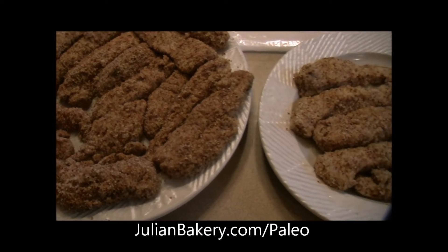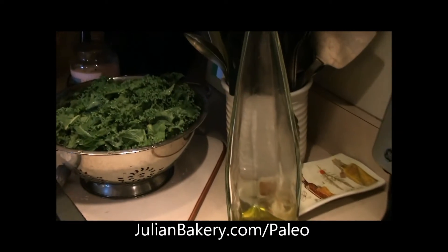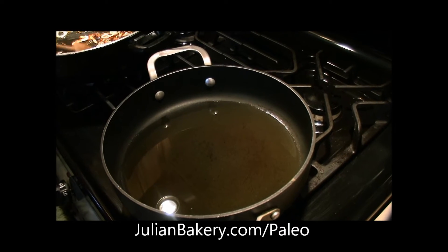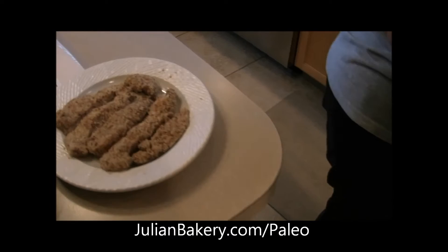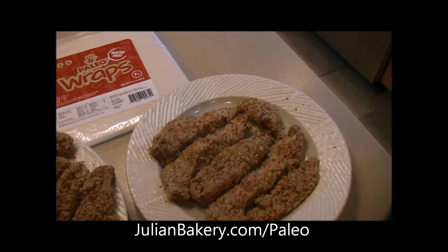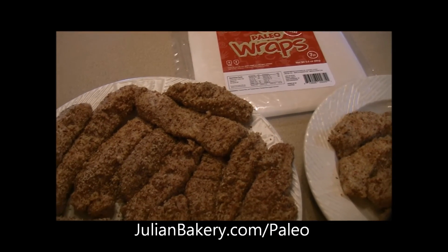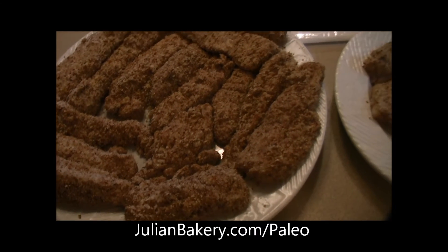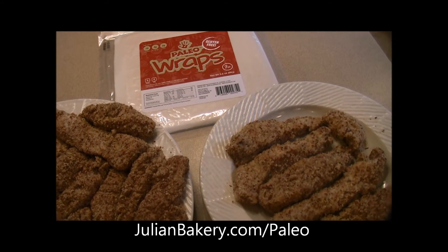We already have the chicken coated and the shallots going for the kale. Our next step is to turn on our other pan with some olive oil and get that hot so we can start cooking up our chicken tenders. Earlier I made the ranch dressing — we have a primal ranch dressing recipe — and it's already marinating in the fridge.